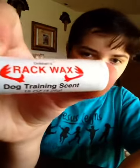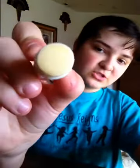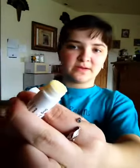I went to Cabela's — we were coming home just yesterday from my grandma's house — and I got this. It's Rack Wax Dog Training Scent. It basically looks like a chapstick container, but do not put it on your lips. Open it up and it looks just like chapstick — you can twist the end and it'll come out. It's wax, and it really stinks, but it smells good for the dogs. They love it. It's basically the scent of the racks of the deer.